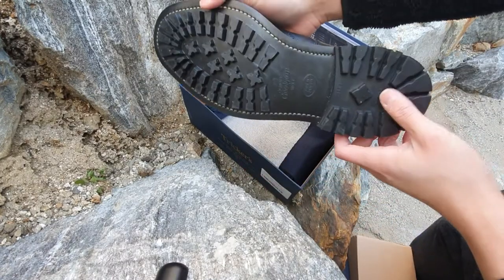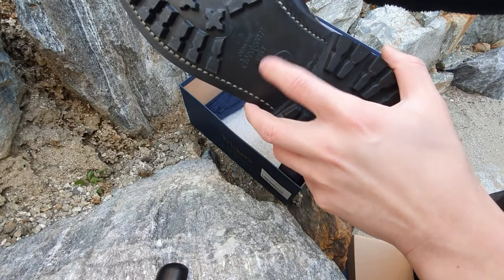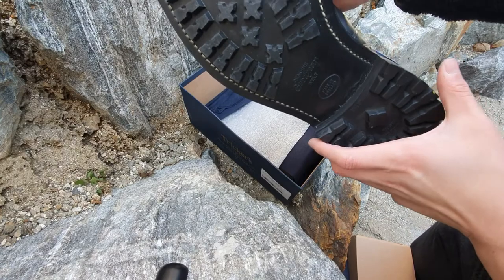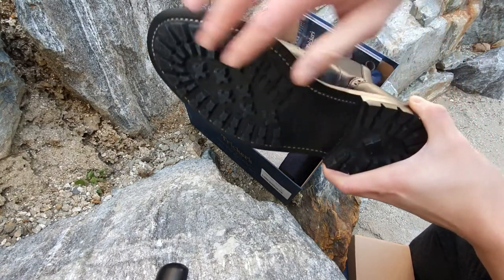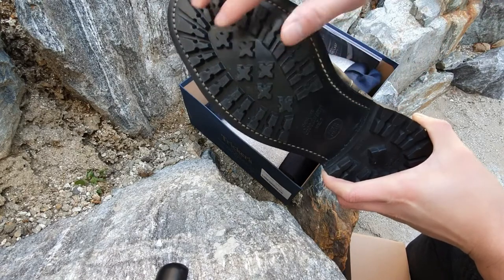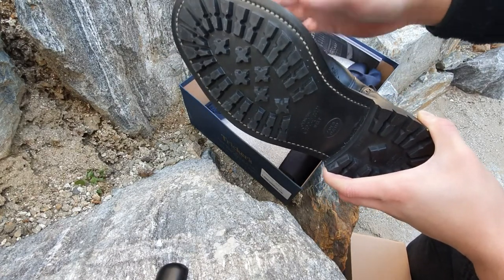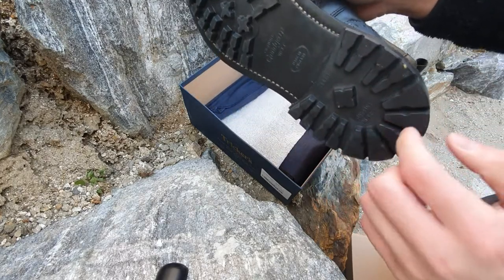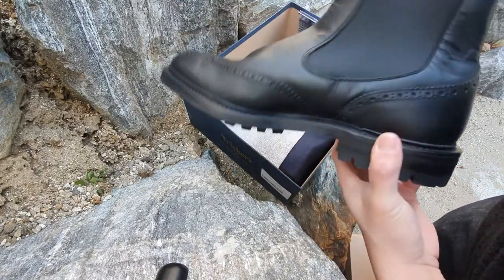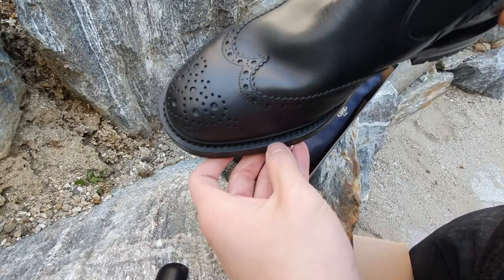The boots also have commando soles. The commando soles are great for their traction and these are Goodyear welted, so you'll be able to resole them once you run through the soles. I thought these were Vibram V-Light soles when I bought them but I think I misunderstood the information. These are commando soles and they're still great — I love the traction on them.